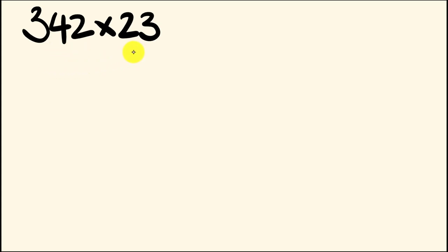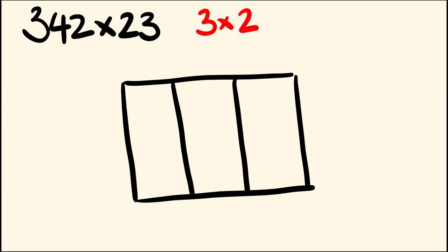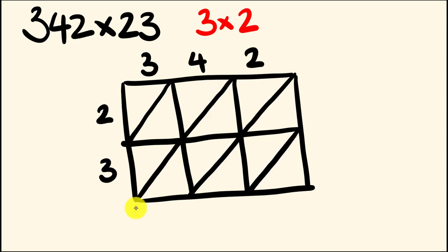342 multiplied by 23. The way that we're going to multiply these two numbers together is we are going to draw up a box. The size of this box is determined by looking at the numbers we are multiplying. 342 has 3 digits, 23 has 2 digits, so we're going to draw up a 3 by 2 box. It's going to be a rectangular box with 3 going across for 342, and 2 going up and down for 23. We also use diagonal lines running from the top right down towards the bottom left — we draw those into each box.